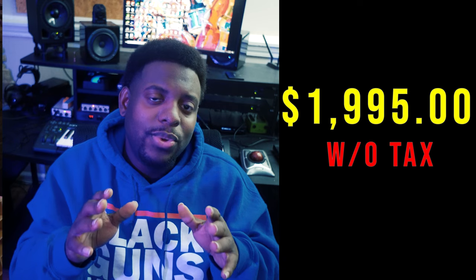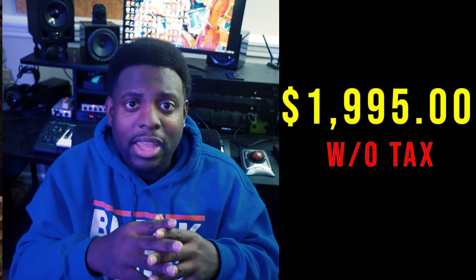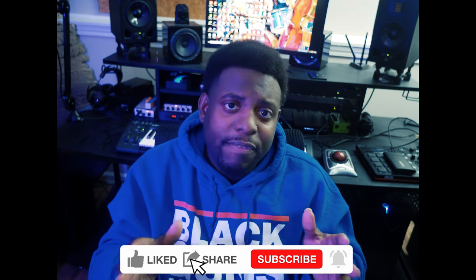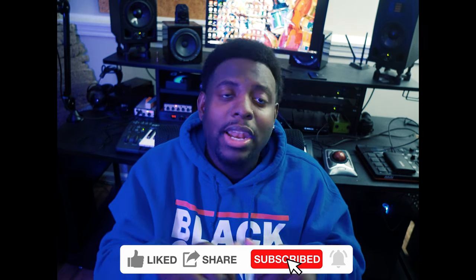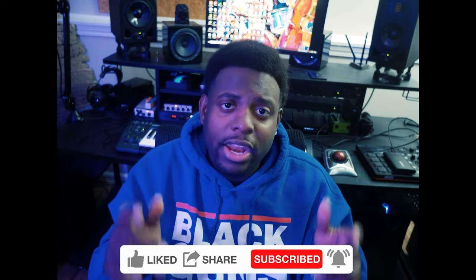That wraps up this video. As you can see, it hits just around $1,995 — that's without tax. I've been doing this for 20 years of production, about eight years of mixing, and about 12 years of recording, so these are just my humble opinions. Like and subscribe if you liked this video — let me know in the comments what your takeaway is and how I can better serve you and the community.